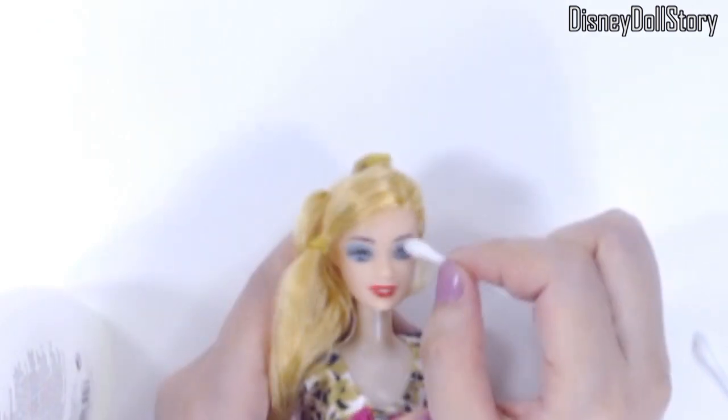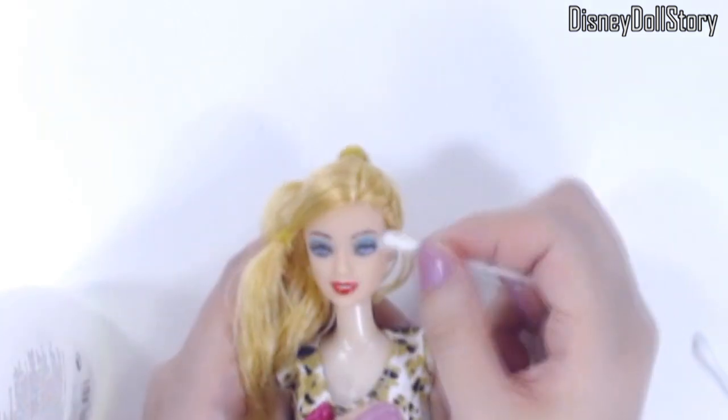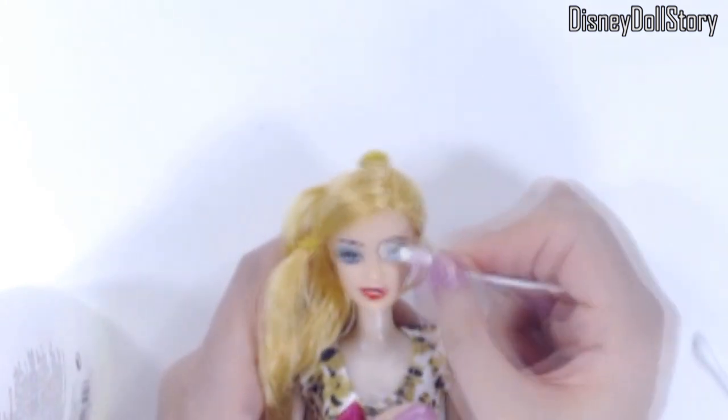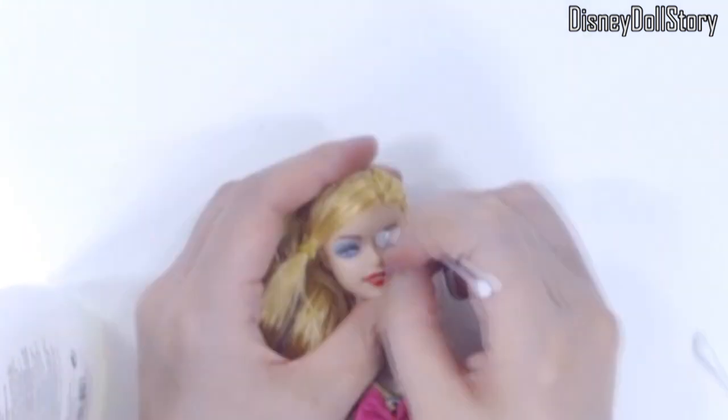The first thing I did was to erase those eyes. Last time I did this, I noticed trying to draw eyes from nothing was actually very hard. So I'm going to erase the eye shadows only with nail polish. Much of her eyes will remain intact this time.